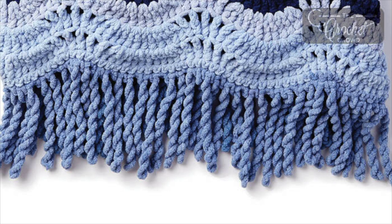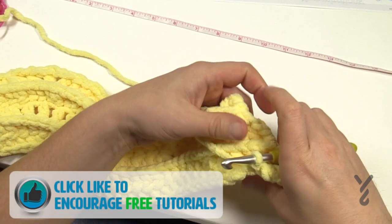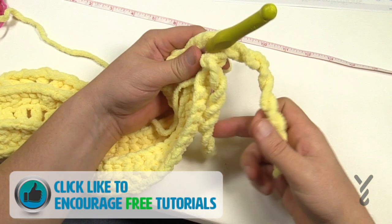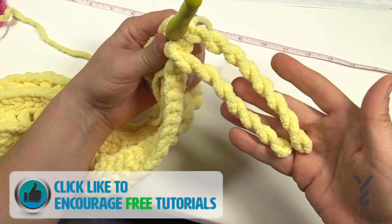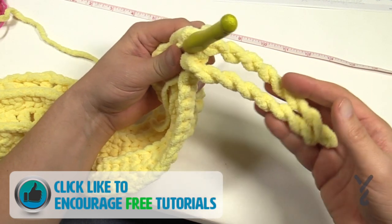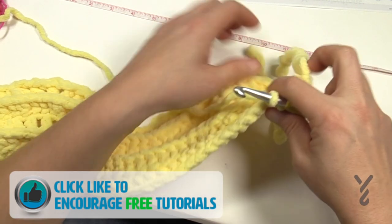Welcome back to The Crochet Crowd as well as my friends over at Yarnspirations.com. I've been noticing that Yarnspirations is into a lot of this really twisting coiling fringe just like you see — there's no cut at all, it's just twisting and it's a natural twist onto itself. Let me show you how this is done.